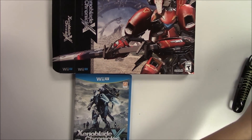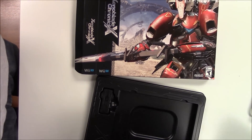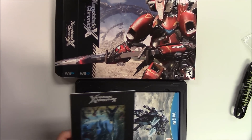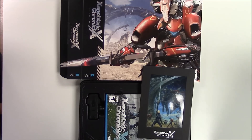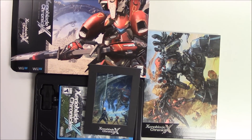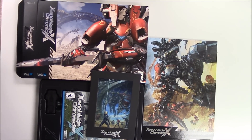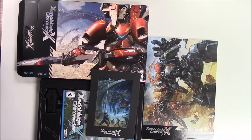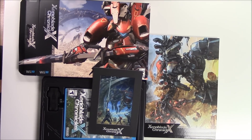With that shown, that pretty much wraps up the unboxing for Xenoblade Chronicles X Special Edition for the Wii U. Let me sort everything that came with it — there we go. As always, thank you guys for staying in tune with us at Popping Games for unboxings. Don't forget to leave a like, comment, and subscribe. Thank you, bye bye!